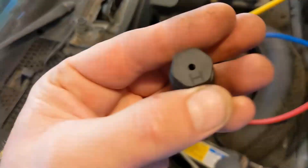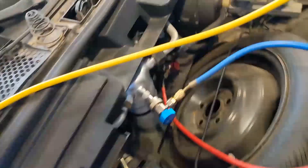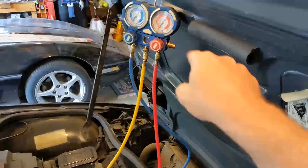The high-pressure port has an 'H' on it. Down here is where it hooks in. Both of these are just snapped on right now — neither one is actually connected yet. I have both of these valves closed.